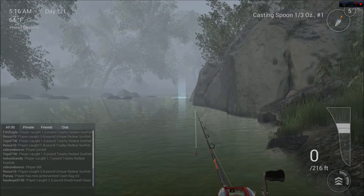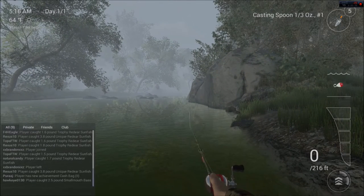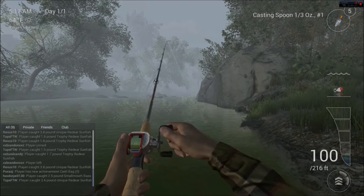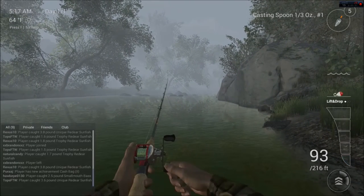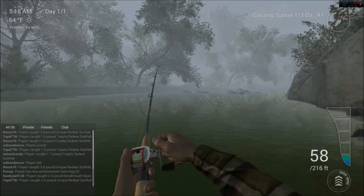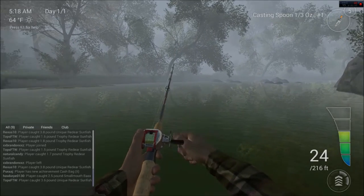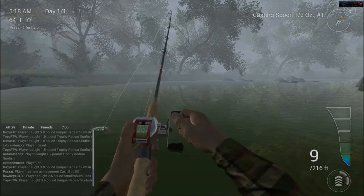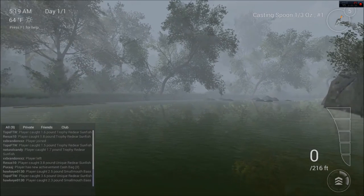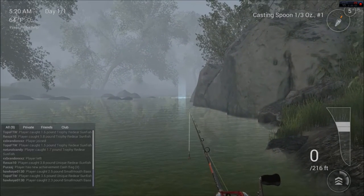We'll try over here again. I'm going to try a little closer to the rock this time. Got a little bit of a pause there - I've been having that happen a lot. There we go again. I like this lure a lot. Come on, fishy. I love catching smallmouth - probably the most fun. A lot of people love largemouth, but I've always loved the way those smallmouth fight.